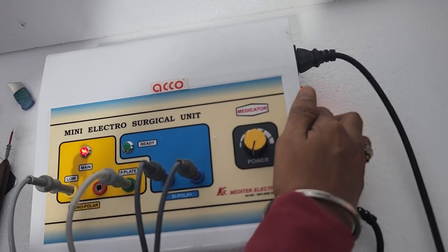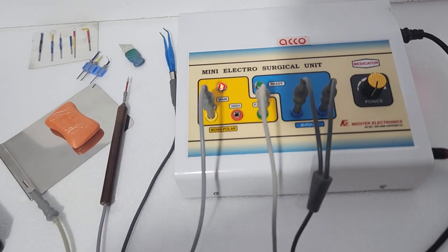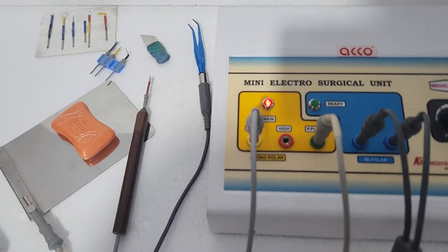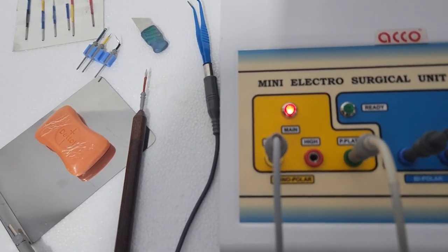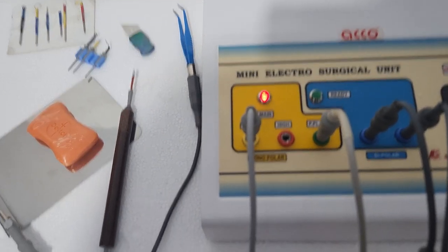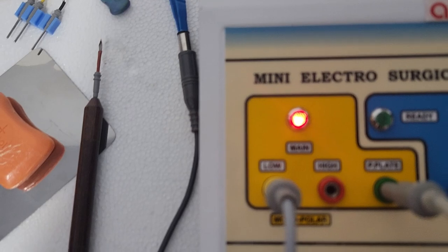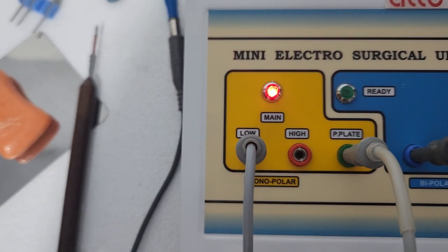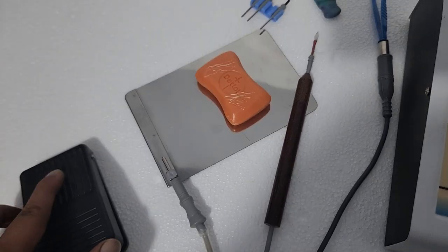Switch on the machine and attach the wire and pads. First, we will show you the monopolar mode. It has two current levels: low and high. We have attached the wire and the patient plate.